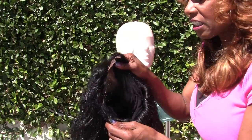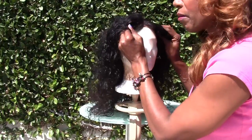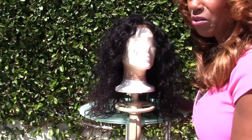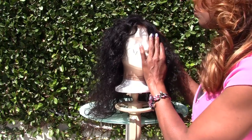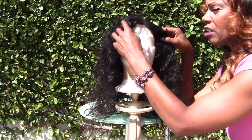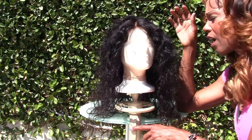Everything else is machine sewn, and I guarantee my wigs not to fall apart from normal wear and tear for at least two to three years. You might tear the cap from sticking combs and clips into the actual wig cap net, but my craftsmanship and sewing is not going to fall apart. You are paying a little more for quality — I offer quality.